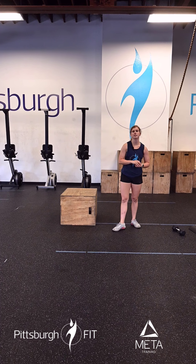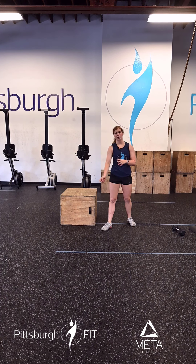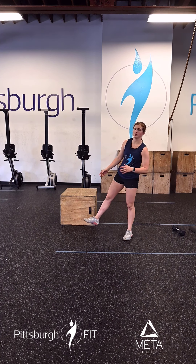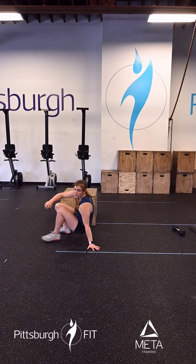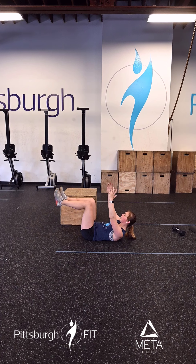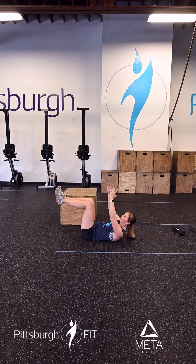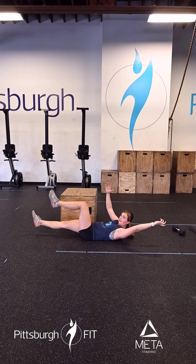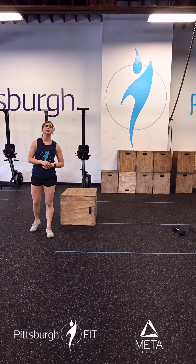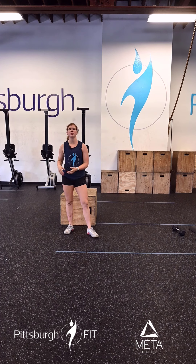From there we're going to hop into 16 slow dead bugs. In these dead bugs we're kind of mimicking a hollow position. We want our shoulder blades off the floor and our legs will be off the ground as well. From here, shoulder blades are up, legs off the ground. My opposite leg and opposite hand go back and right back up. Think about three seconds going down and right back up — these are slow, controlled movements. We're working our core so these are going to get spicy but they're going to be good.